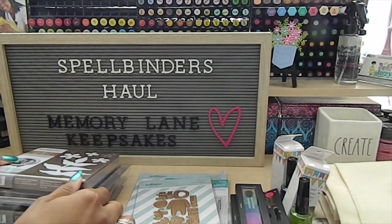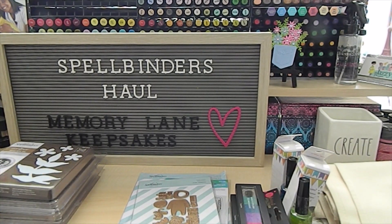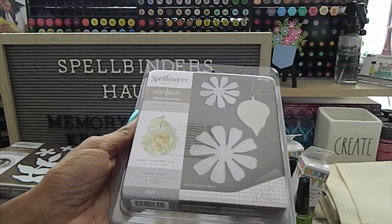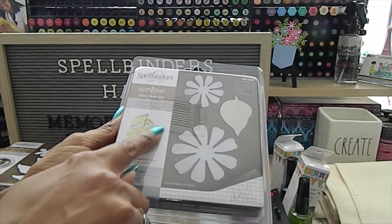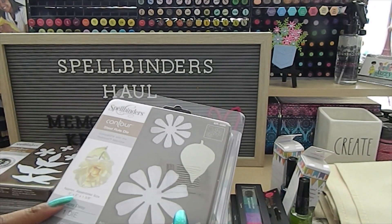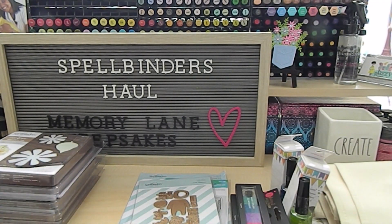This one is called Oopsie Daisy — it has two flowers and a leaf, which is really nice. You can see how it was used to make the flower design shown here. This one measures three by three by one and three-eighths inches in size.